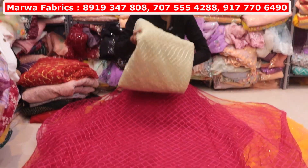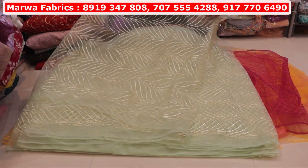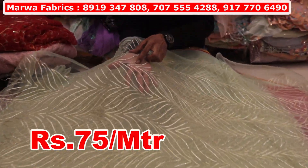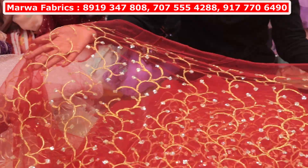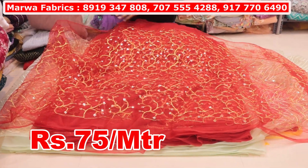This will be 50 per meter. This will be heavy goutapati work — you will get the goutapati stitching. This is a wholesale cost of 75 per meter. This is a 12-color chart available. This is a Lardo work. You will get 12 colors of this — this will be 75 per meter.